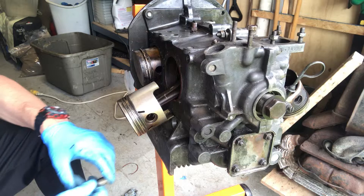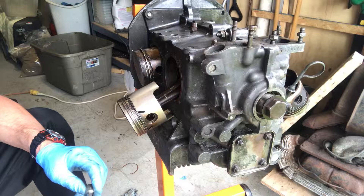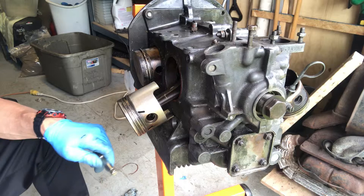Hello Volkswagen lovers, welcome back to my channel, Junior Classic VW Bugs. Today is video number five for Sonny the Super Beetle. I am going to show you how to remove your pistons on the engine block.